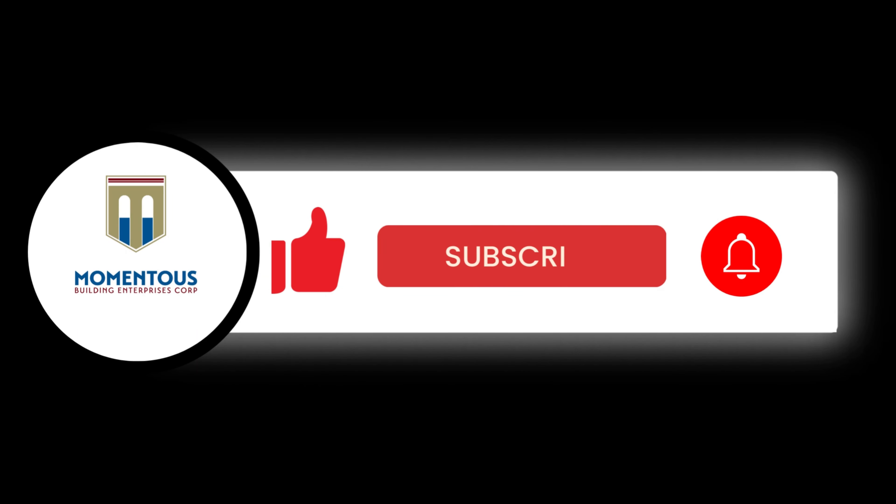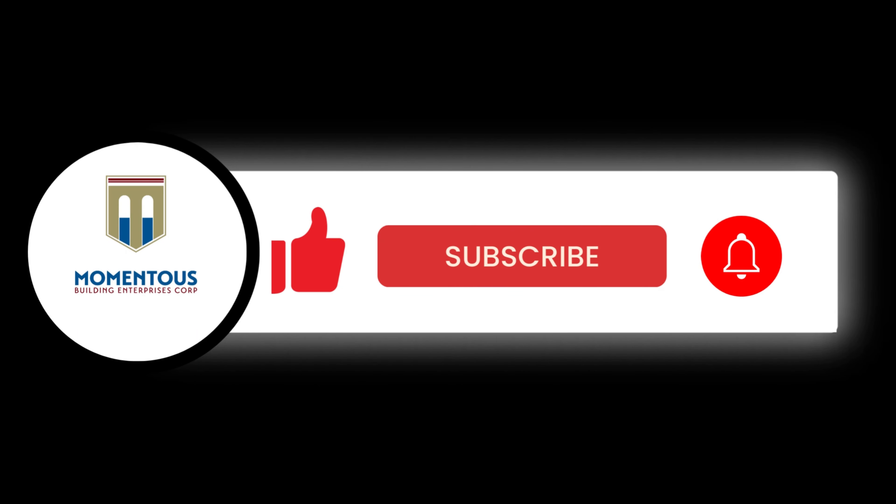As always, please give us a like, share, and subscribe if you like seeing some of these projects, how the construction is done, the tips and tricks behind it, and how we take care of our clients to get the best possible product.